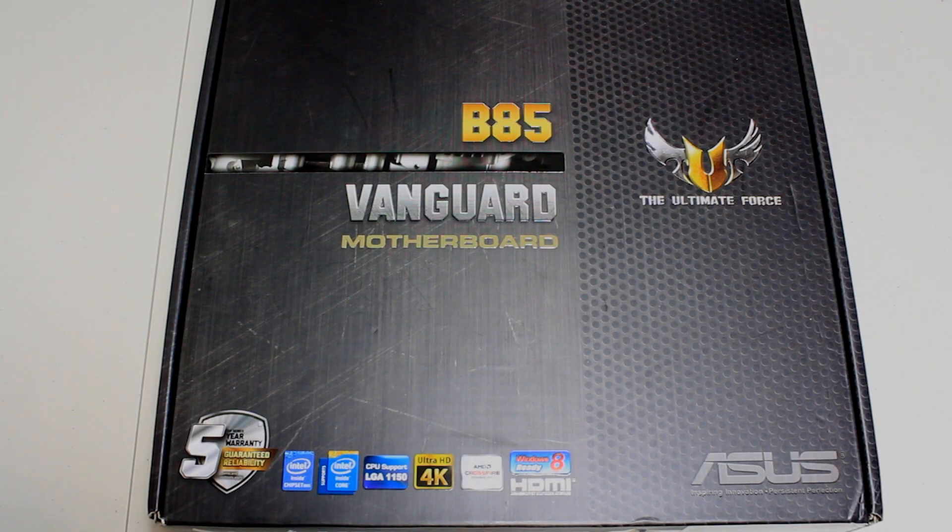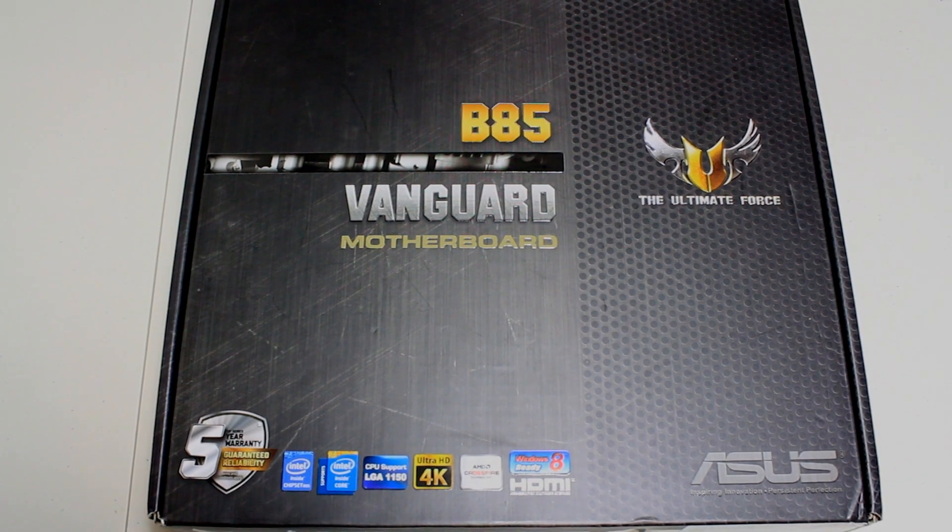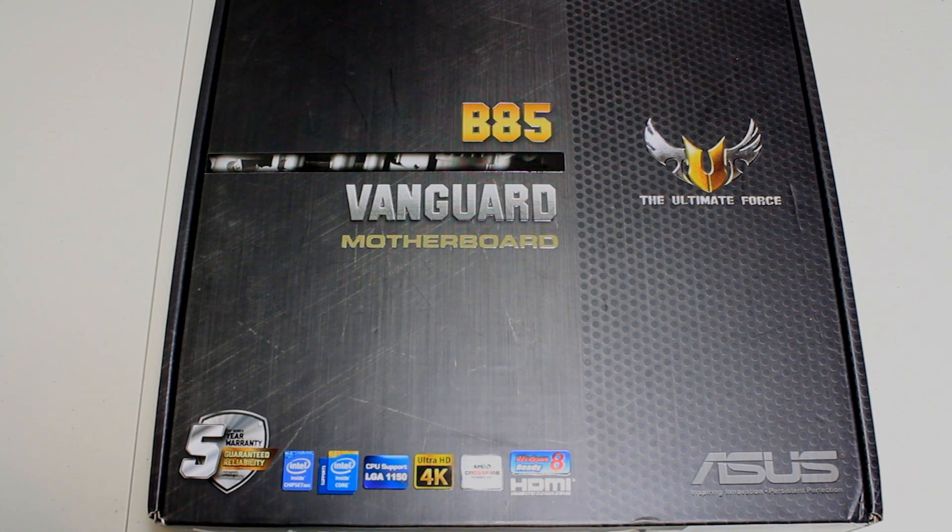Hey guys, it's RushkitJ back with another video. Today we're taking a look at the Asus B85 Vanguard motherboard. This is part of their TUF series of motherboards — you may have seen the Sabretooth and all the others they've done. They've got a very military style theme to these, and this one is for socket 1150, with an emphasis on reliability and stability.